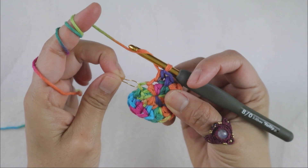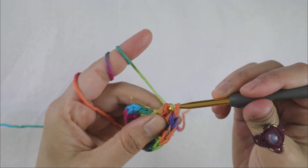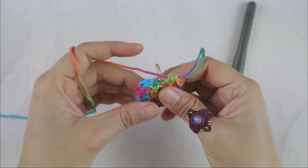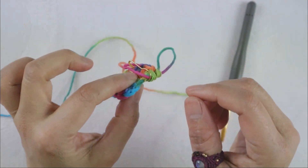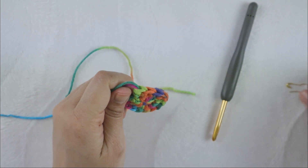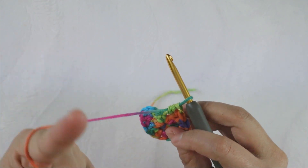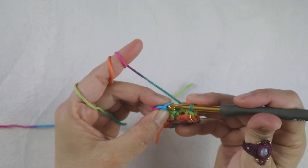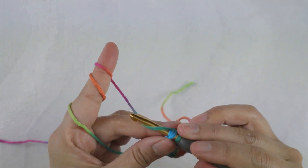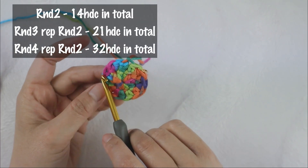As you can see, we are increasing every two stitches — one stitch we add two half double crochet, then the next one we add one half double crochet. Now I'm at the end because my last stitch is where I added the stitch marker. Remove the stitch marker because you need it to be on the last stitch of your new round, which is round two. Now finish round two with a slip stitch into the chain two at the beginning.